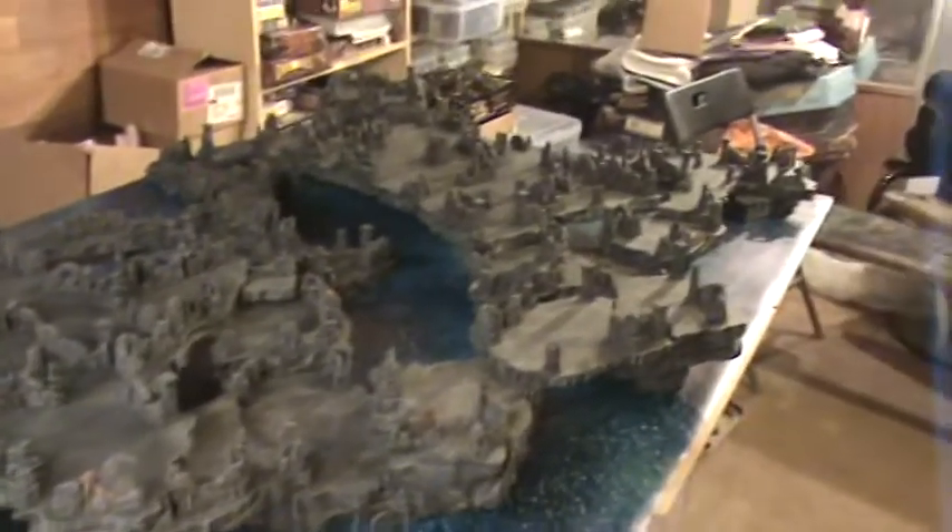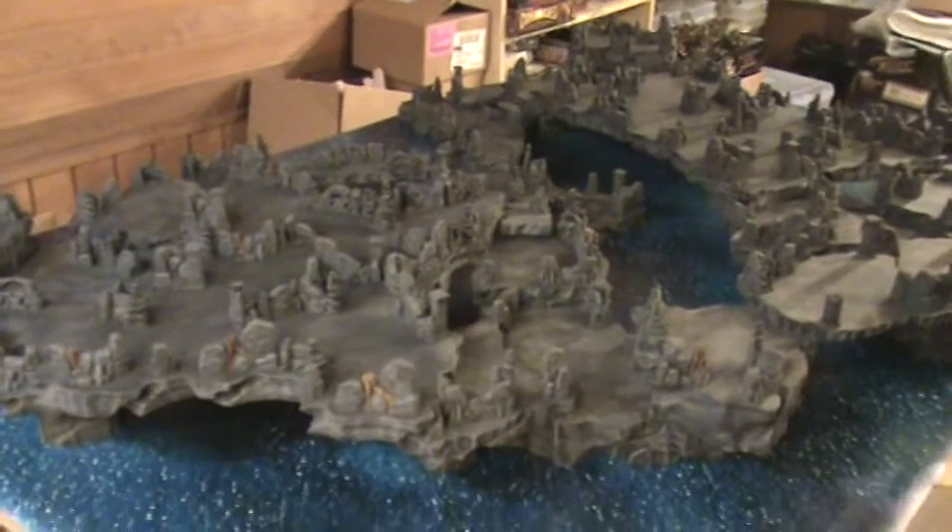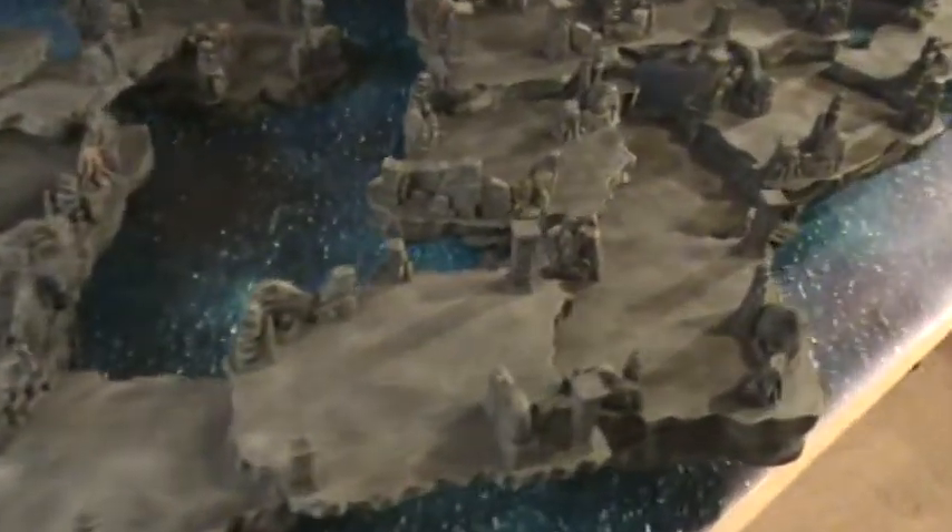The beautiful mat is by none other than Matts by Mars. These are Hurst Arts cave water cave pieces. Let's check this bad boy out from a couple of different angles.